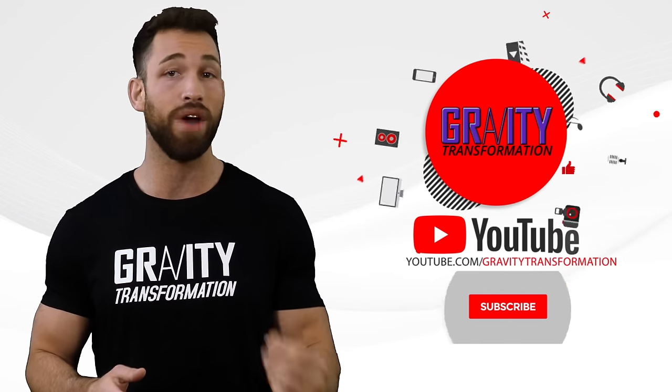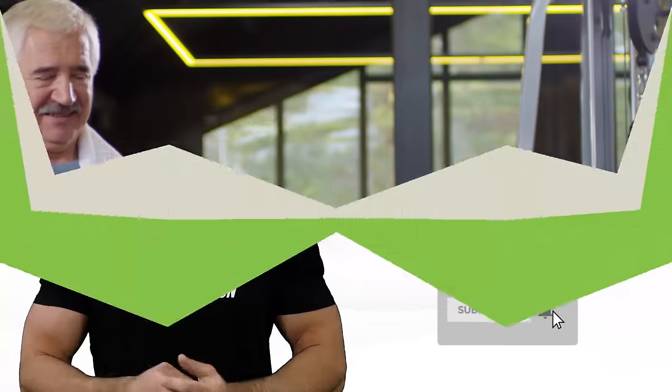That about wraps it up guys. I really hope you enjoyed this video. If you have, make sure you subscribe to the channel and hit that bell icon.